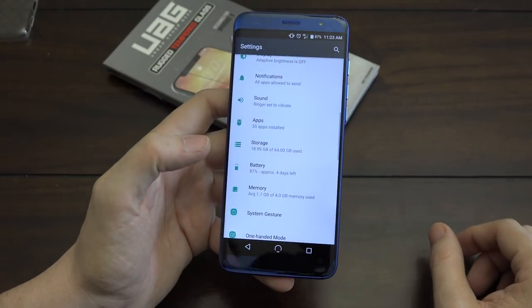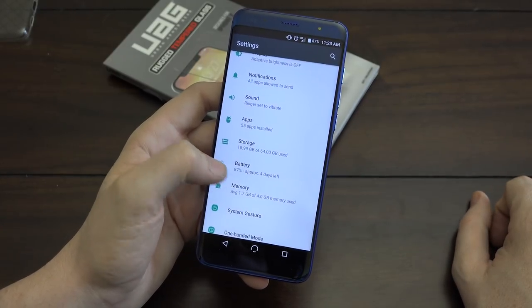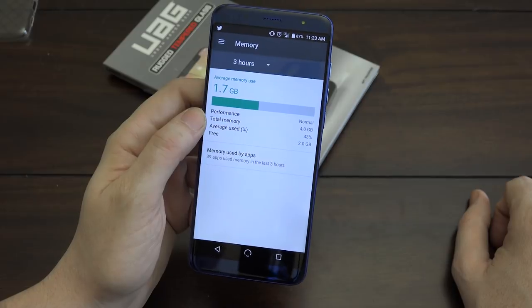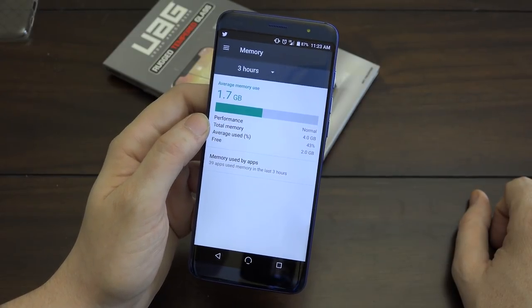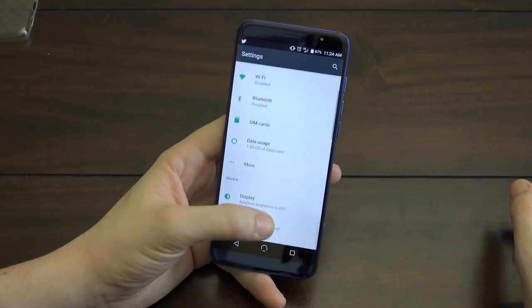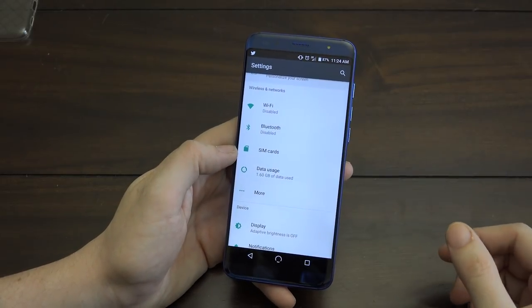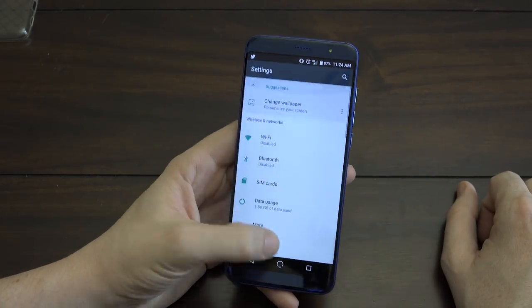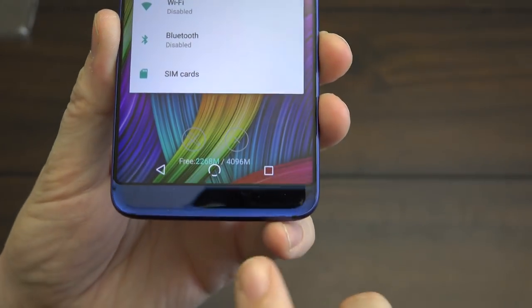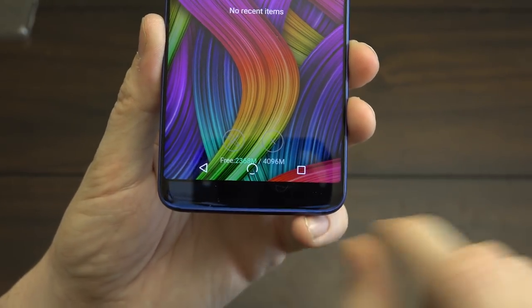Looking at storage, we have 64 gigs available plus a 32-gig SD card, so plenty of room for apps and games without worrying about uninstalling anything. And check out the RAM — we have more than half of our four gigs of RAM available. You are not going to have to worry about this thing running out of RAM. Under SIM settings you can see which SIM cards are active and control which one does what.